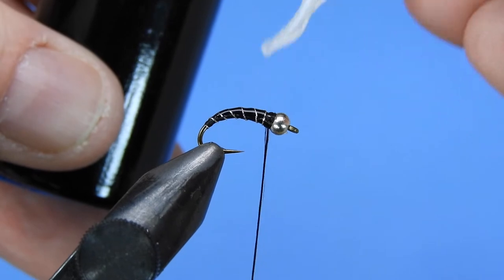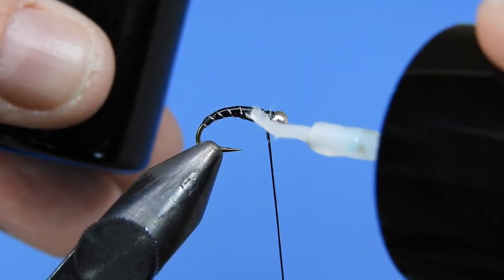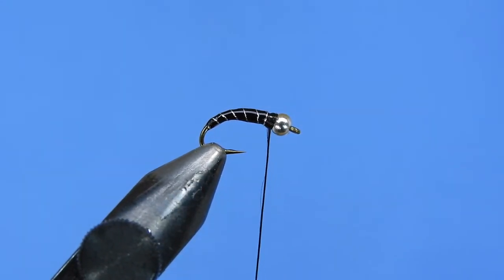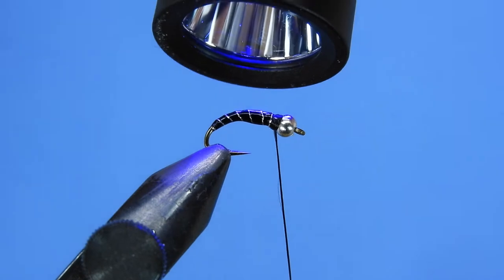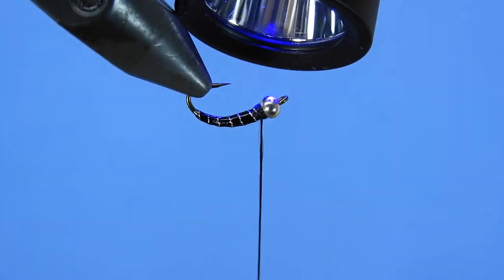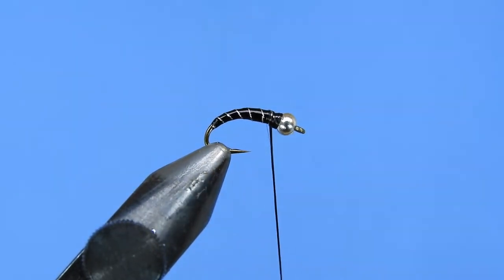I'm just going to put a little bit of Bone Dry over the body here just to add a little durability — after you get a fish or two the thread tends to fray. You don't need to use the UV resin, but a coat of head cement will also help with the durability of the fly. We've got that set.